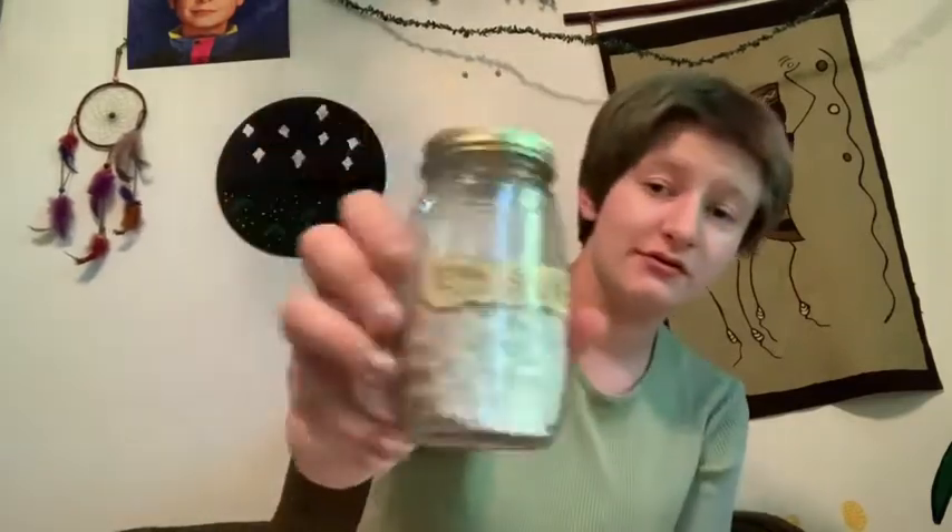Hey guys, I hope you're doing really well and staying safe during this crazy time. Today you can snuggle up with a warm cup of tea and we're going to be learning about eggshells — this jar of eggshells is our main guest today. Basically, eggshells are exactly what the name says: you take eggshells from leftover scrambled eggs or something and grind them up for multiple purposes.